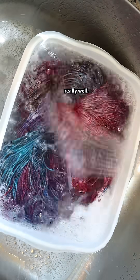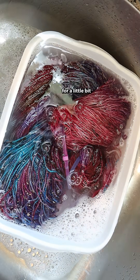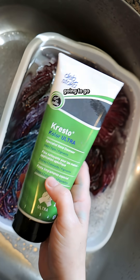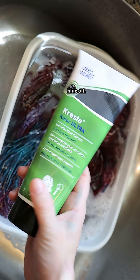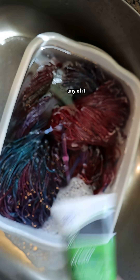I'm going to submerge things really, really well and let this sit for a little bit before we come back. As for my hand, I'm going to go to a different sink and use some of this Crest Oak color remover to see if I can get this blue off. I've used this in the past and it does work well, but I don't want any of it to get on the yarn.